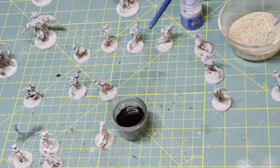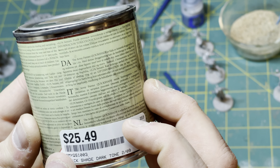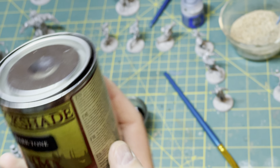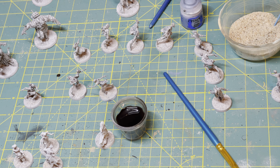What I'm using is Army Painter Dark Tone Quick Shade. This stuff is also pretty pricey — it's $25 for a can of this.